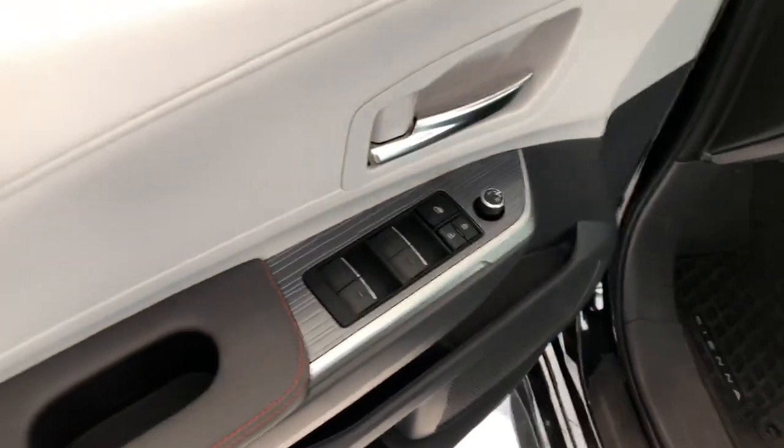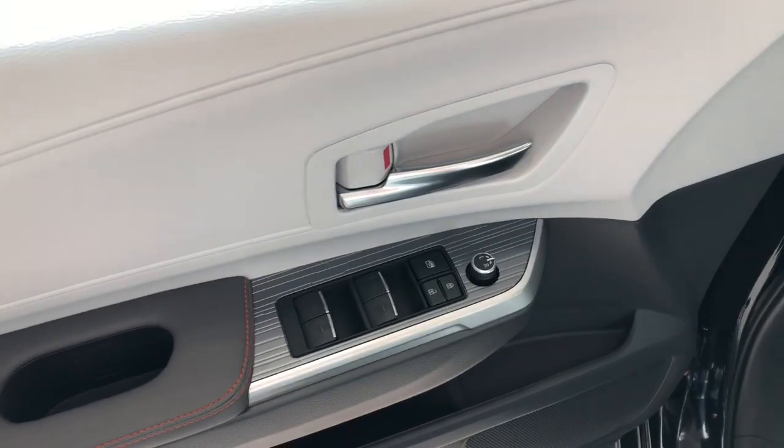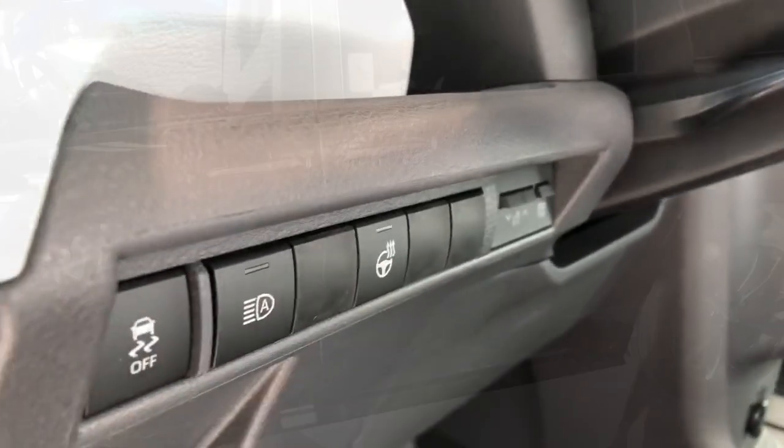Taking a look at the driver door, you do get a nice design trim right here, as well as your power mirrors and power window adjustments, with some extra storage down there. You get your all-weather mats as well as your two-tone gray leather interior, your sunroof, and by the wheel you do get your heated steering wheel button right there.